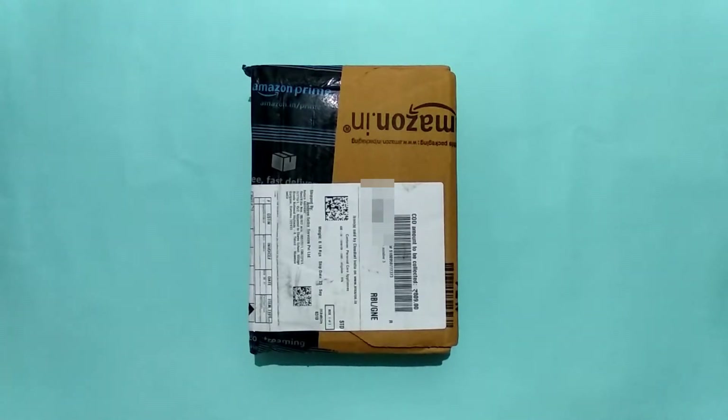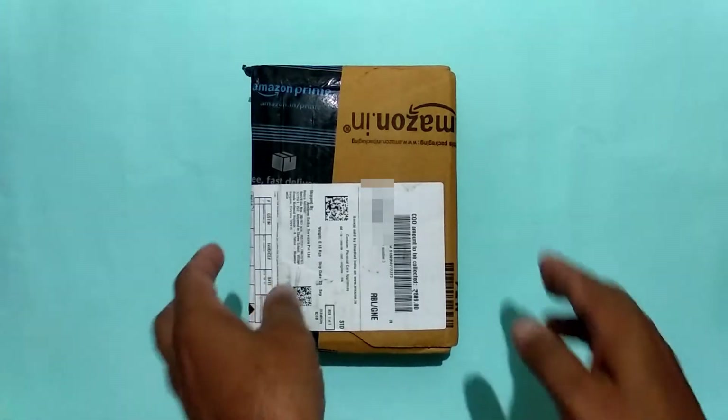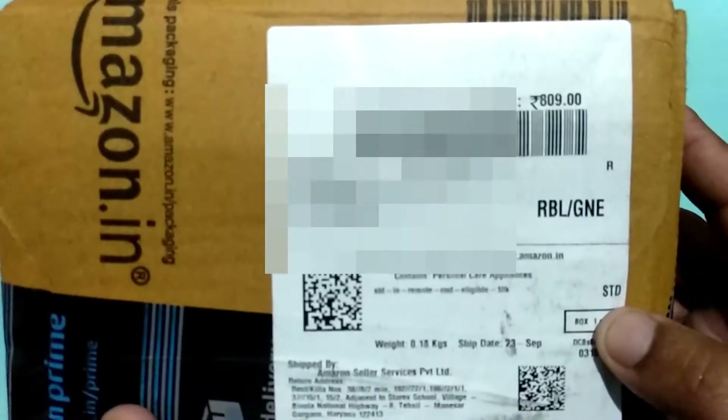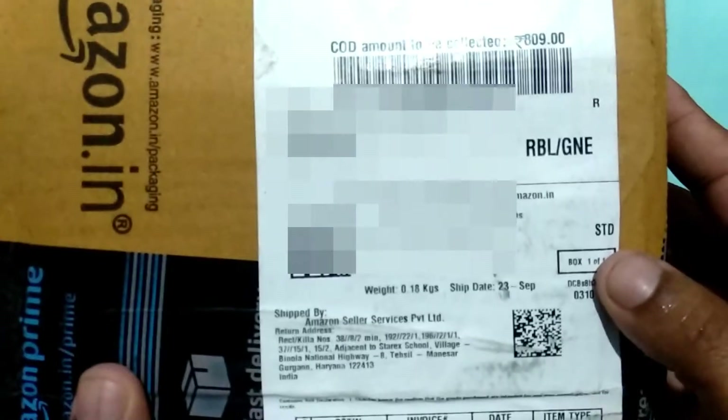I purchased it from Amazon. I will show you the unboxing. I purchased it for 809 rupees.